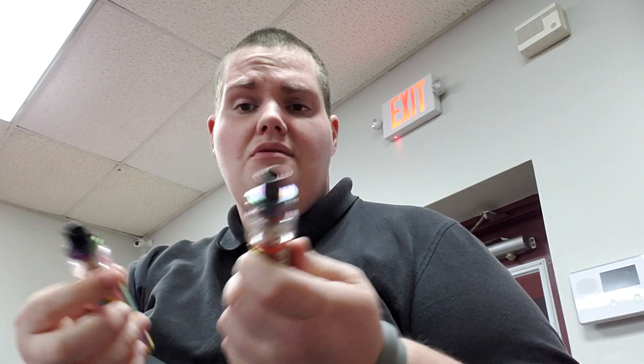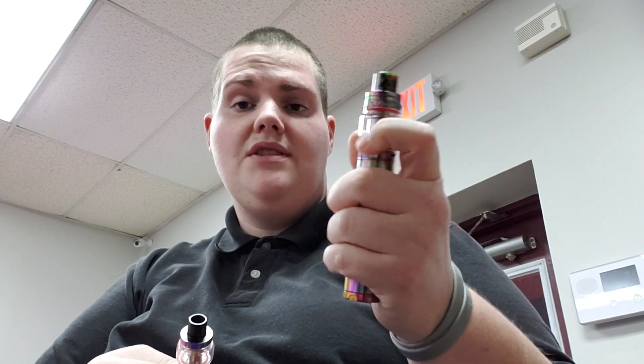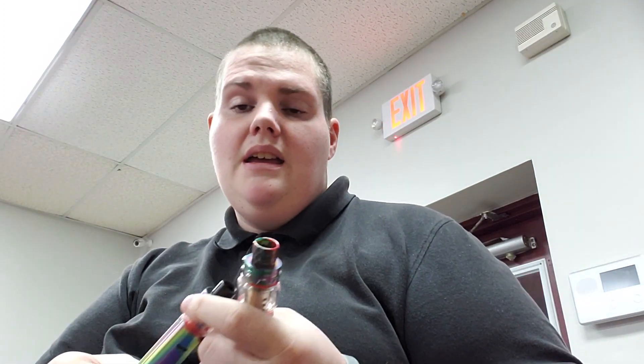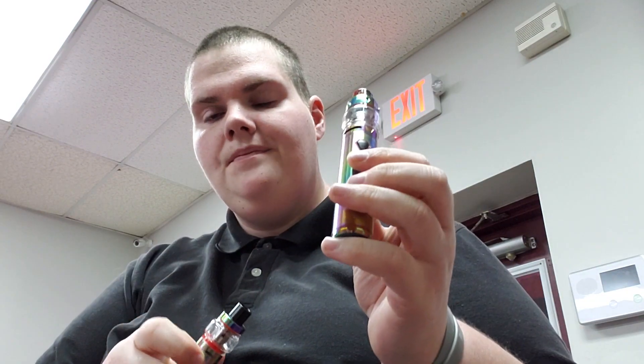If I had to choose between the two, I'd choose the TFV-12 Print Stick, just because you can remove the tank and put it on an upgraded mod. That's my opinion. I do like the Vate Pen 22 for its little LED light show when you fire it. So those are my opinions — I'd choose the Prince. Thank you guys for watching, I hope you enjoyed it. Comment which one you think you'd take. Until next time my friends, this is Jordan signing off — stay cloudy. Also, happy holidays.